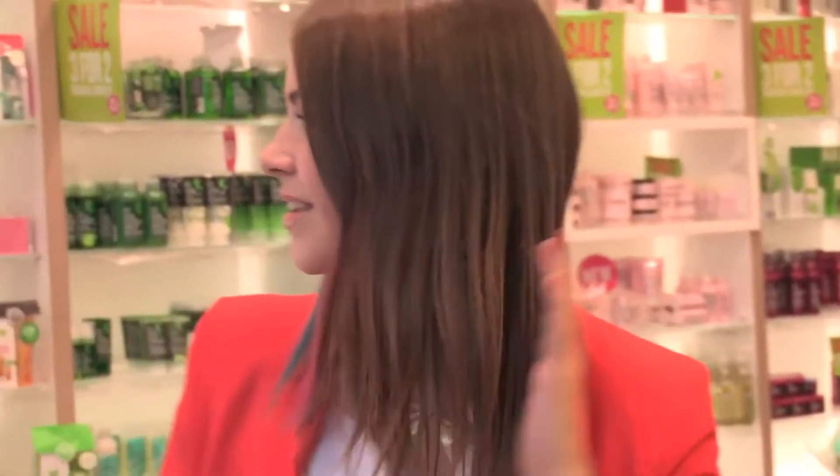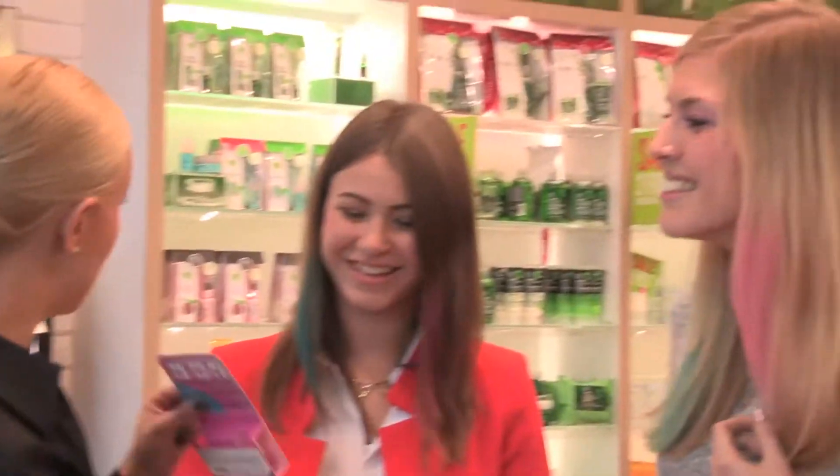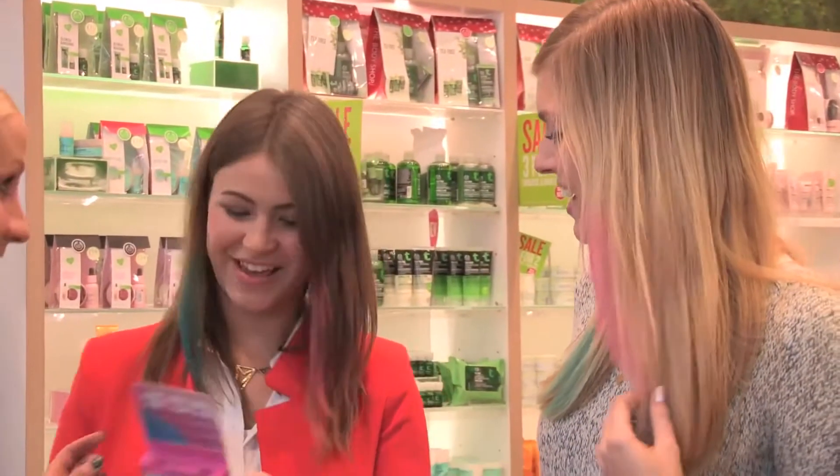Hair chalks are such a great way to add temporary colour to your looks. It's super easy and we had so much fun playing with the bright colours. As soon as she told us that the hair chalks were limited edition, I knew that we had to get hold of them right now or we'd miss out. With two amazing hair chalk colours to choose from and some really stunning new makeup shades for spring, how can a girl resist? I'll see you next time.